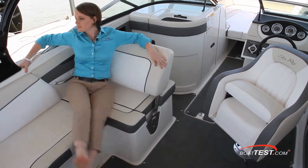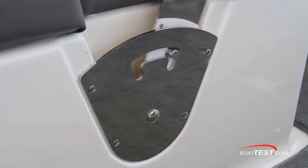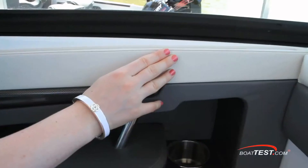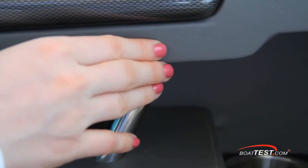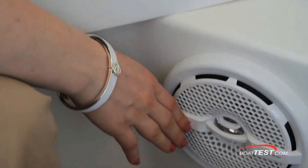The comfortable aft-facing lounger allowed me to put my feet up and watch the action at the end of the towline, while also making it easy to convert and sit forward-facing. The foam-padded cap rails give this cockpit an upscale design, while also enhancing the comfort level. Just below is a stainless steel grab handle and a Sony marine-grade speaker.